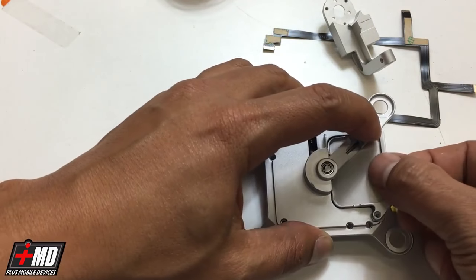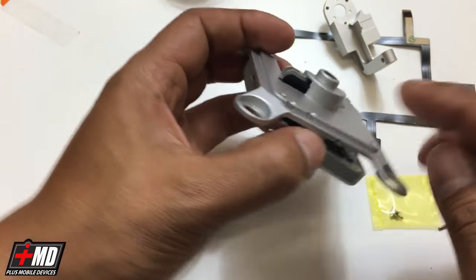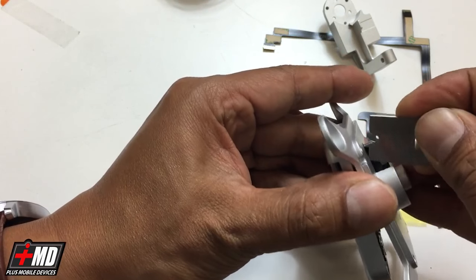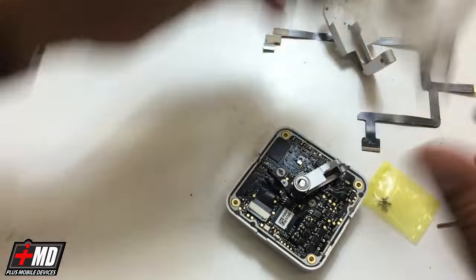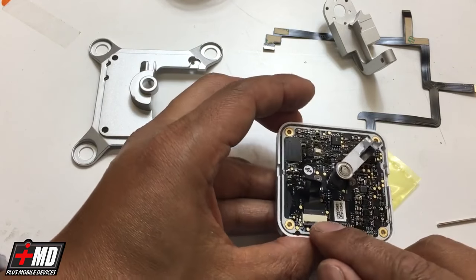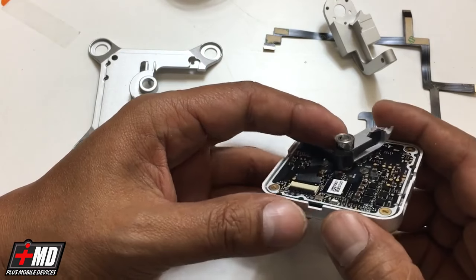Now we should be able to remove the cover. Now that we have this done, let's go ahead and lift up the yaw arm carefully. There is a sticky adhesive part of the flex cable that's still there, so we're going to go ahead and loosen the tape and the ribbon cable. Now we have the cover exposed — put the cover in a safe place. As you can see, you have the one ribbon connector that goes up the yaw arm and into the three-axis motor.